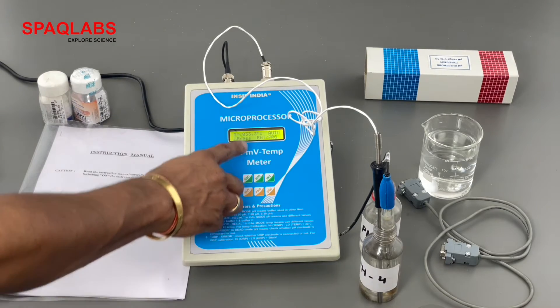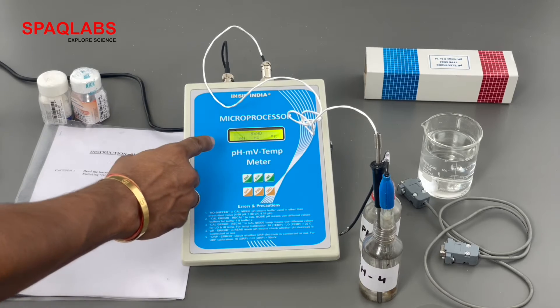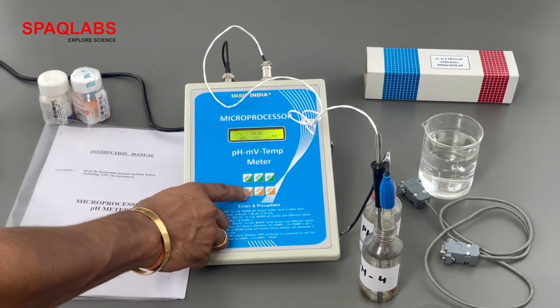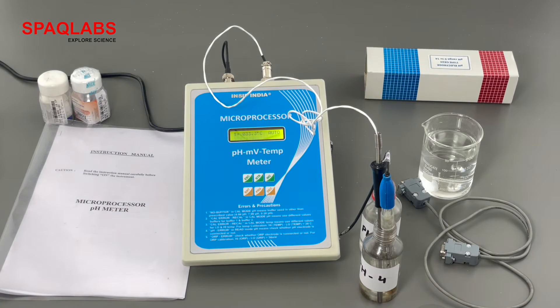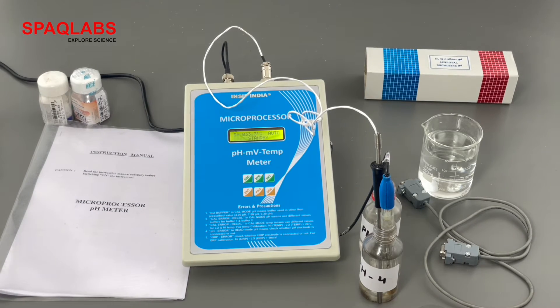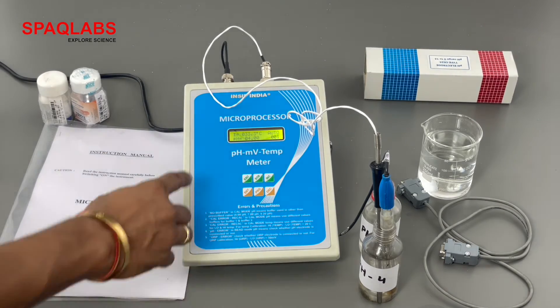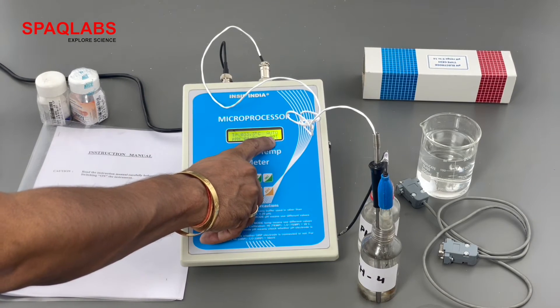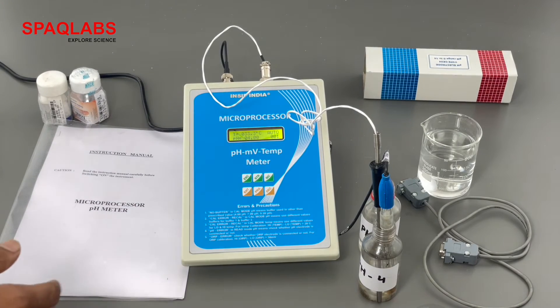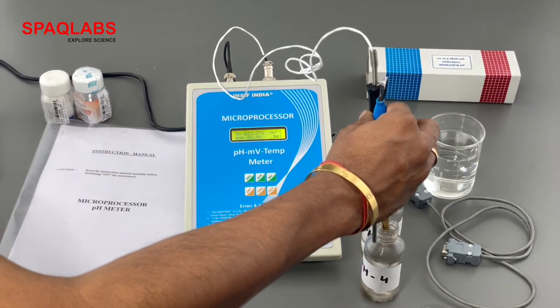Now if we press enter it shows 'read', whereas earlier it was showing 'calibrate'. Now let's select pH — it is already selected. Press enter. This solution was calibrated at pH 4, so when we read it with this pH meter it is showing 4. Notice there is also a digit displayed — 001 — which is the memory location where you can store the data of your sample.